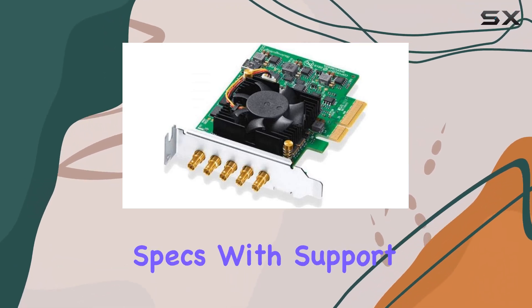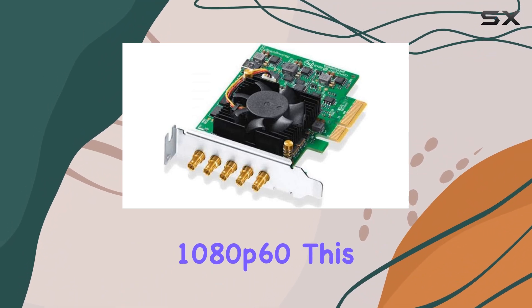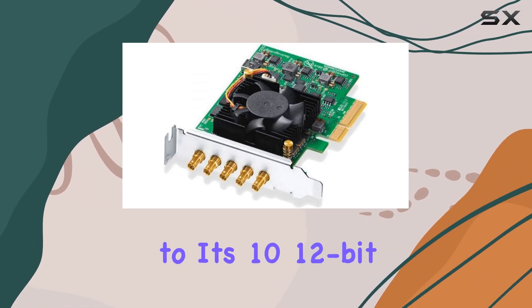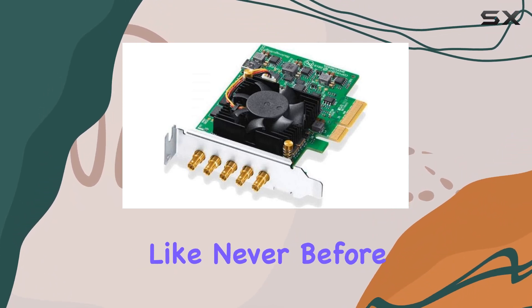Let's talk specs. With support for all SD and HD formats up to 1080p60, this card ensures you're future-proofed for whatever projects come your way. But it doesn't stop there — thanks to its 10–12-bit processing, you'll experience stunning clarity and color depth like never before.